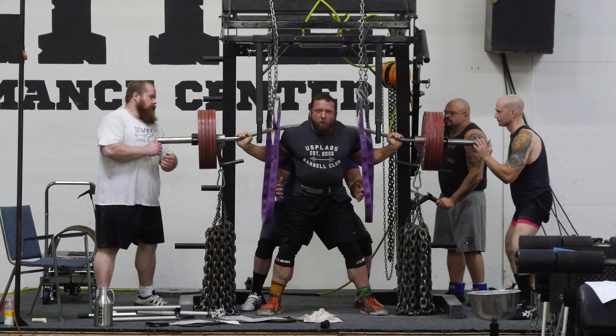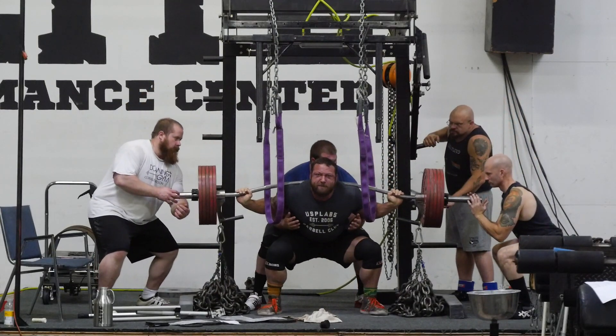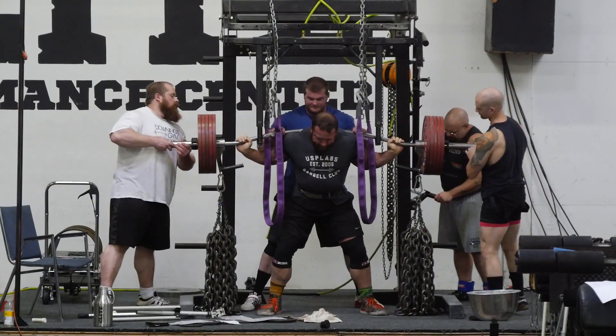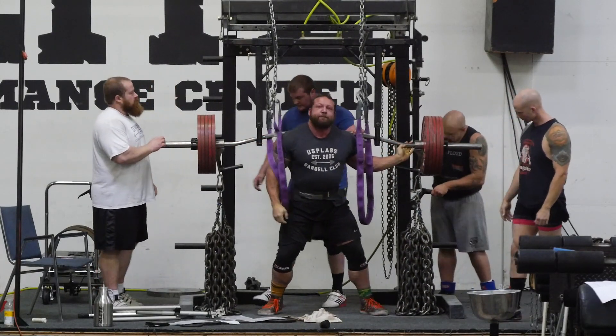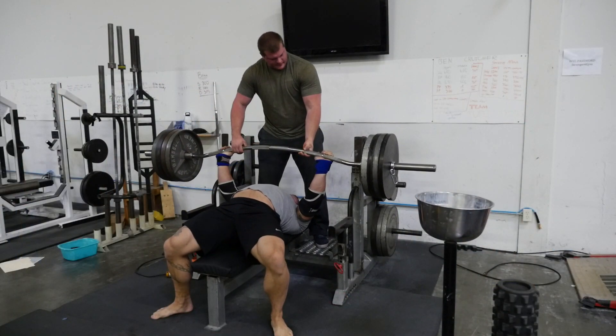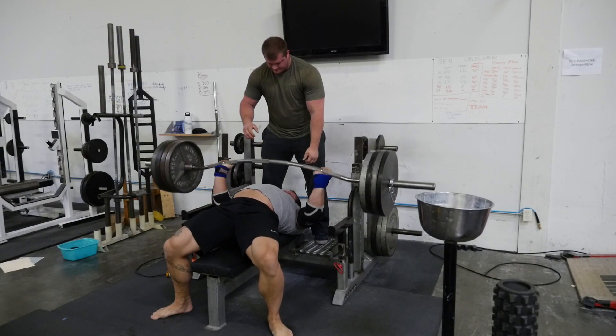Here we go with 615 on the bar and 300 in chains — moved pretty good, but again just didn't feel like I was 100%, so decided to call it there for the week on squatting. On Wednesday for benching, did three sets of four — actually on the third set I didn't get the last rep.